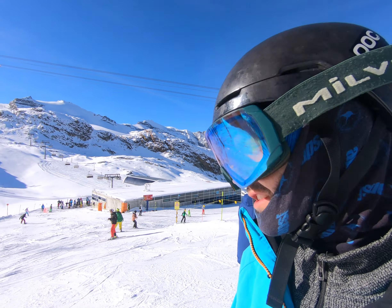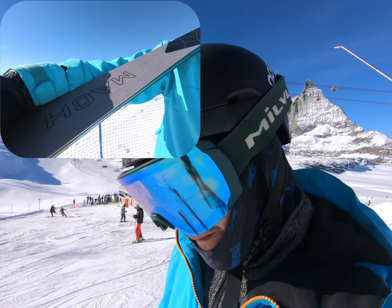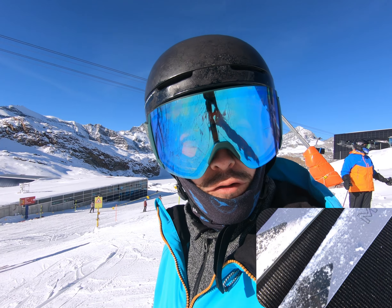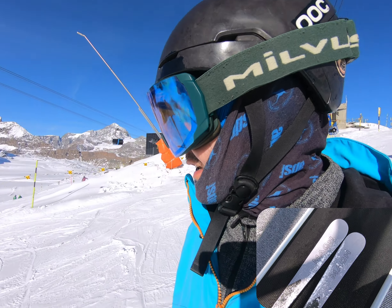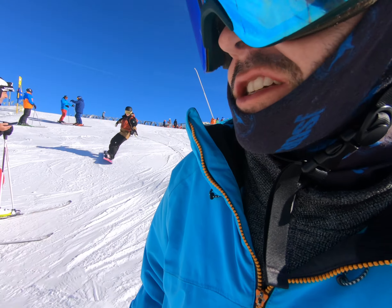Hey, this is Jason from Snowsport Sessions. We're here in Zermatt and I'm testing out some Matte skis. This is a 12 meter slalom ski, not the full race fish ski, but a slalom ski nevertheless. So let's see how she goes.